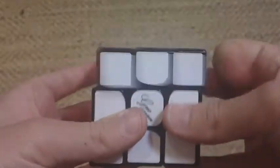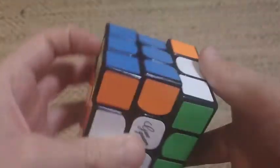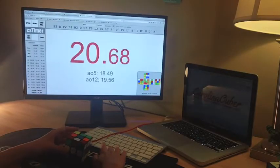So now that we're done with all the boring stuff, how does this cube turn? Amazing. It features a very similar turning style to the Kong's design Mei Ying, but due to the small adjustments in the mechanism, it feels much smoother and stable.